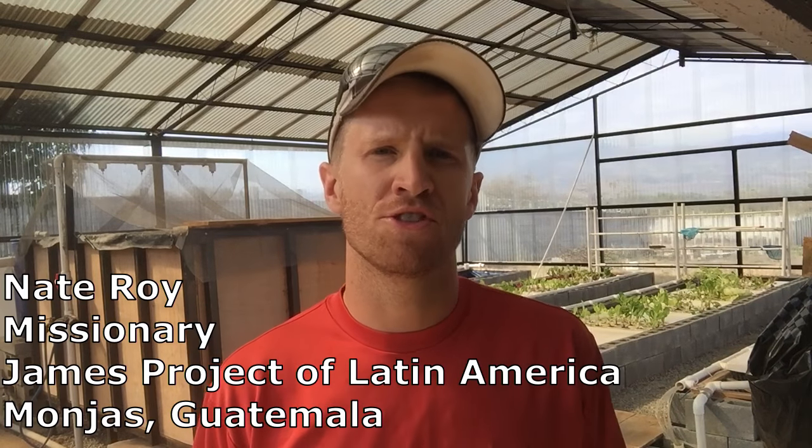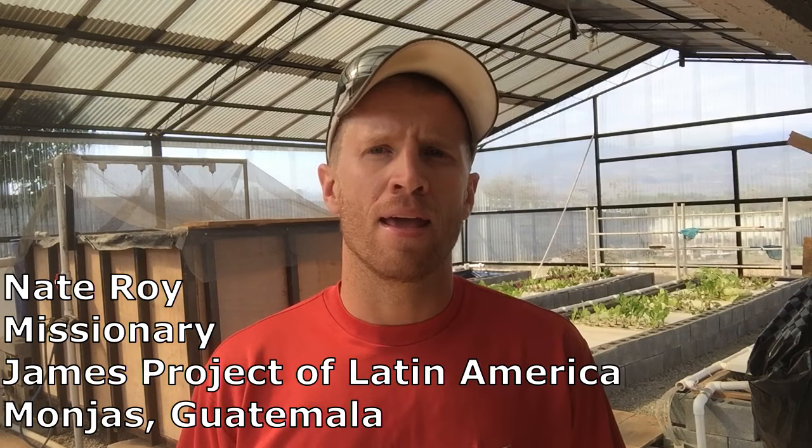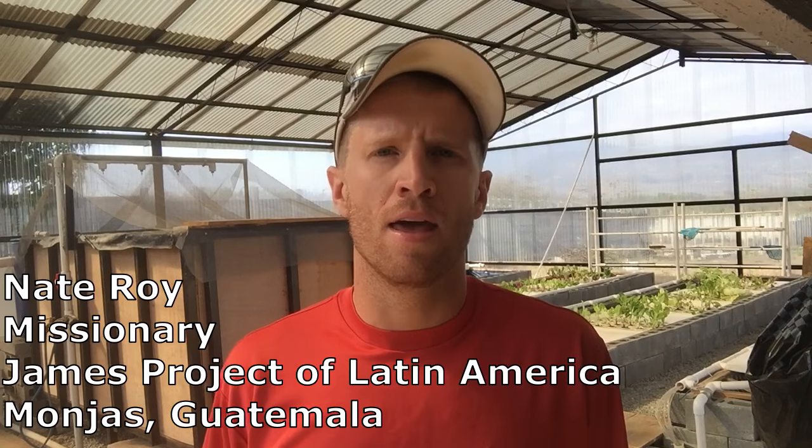Hey, how's it going? This is Nate here. I am at an orphanage called Shadowless Wings under the James Project of Latin America. I needed to make a video to inform an individual about this system here, so I thought I'd go ahead and make it applicable to both YouTube and to this individual. I want to explain what we've got going on here with the aquaponics and with the small fish hatchery that I've started.